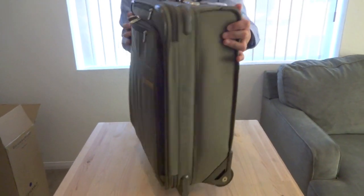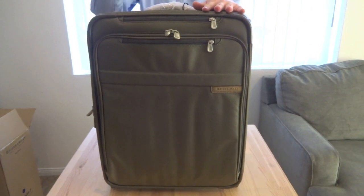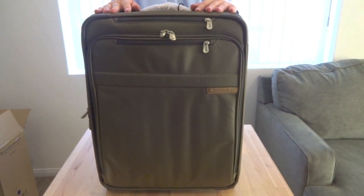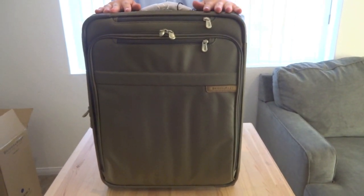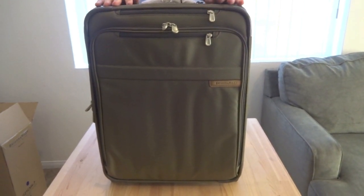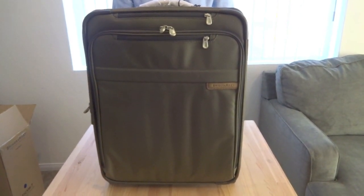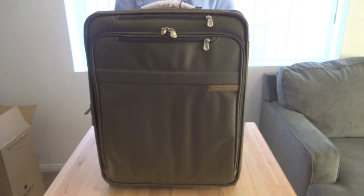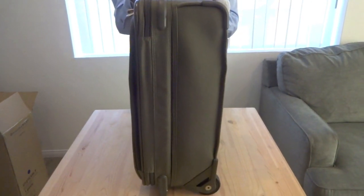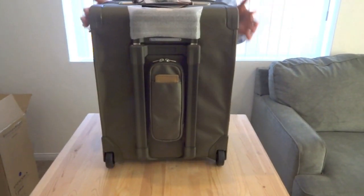It's called the International Carry-On because most international flights have stricter height restrictions. Typically US flights have 22 inches of space allotted, while international flights are just around 21 inches. So this will fit, and it's a little bit wider which allows you to still store more things. Usually bags for American specs are 22 inches tall, 14 inches wide, so you gain an inch and a half or so of width.